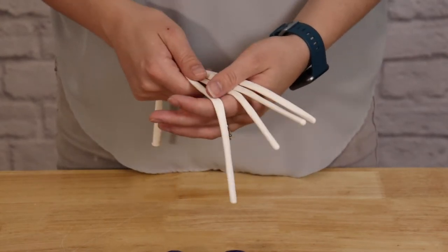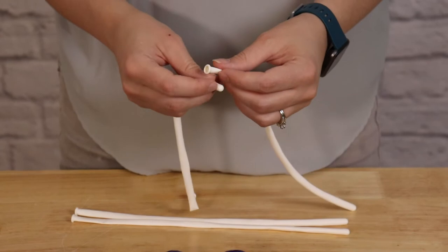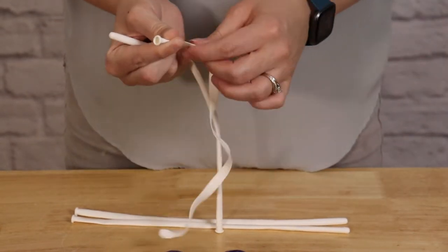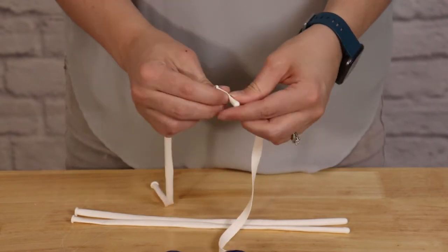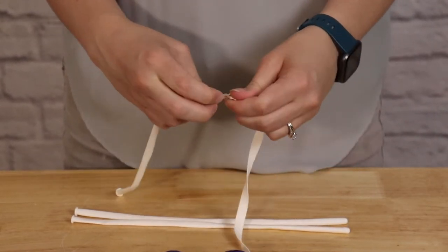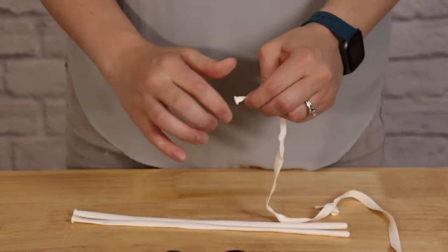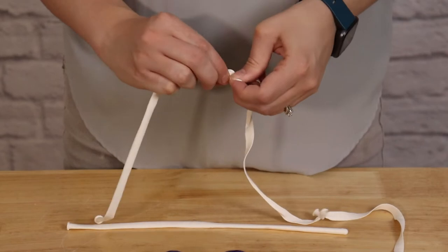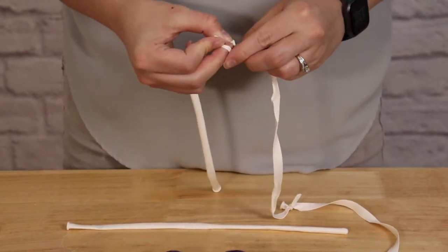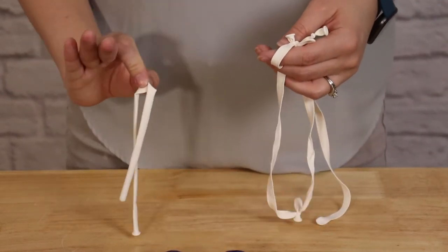The last part we need to prepare are the 260s that will tie all these balloons together. First, remove all the air from the 260s by stretching between two fingers and pressing the air out before tying the nozzle of one to the end of the next. I'm going to daisy chain three of these together, as I found three tied together was about as much length as I could manage at one time while twisting the balloons together, though I did end up tying a fourth one on to finish off the total length.